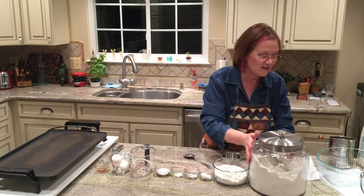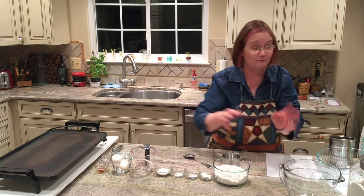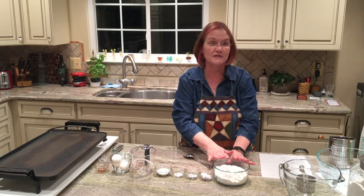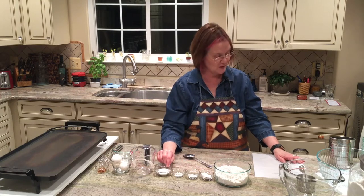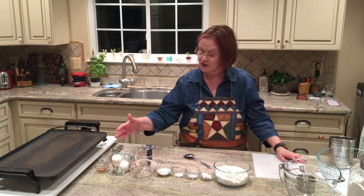I'm so excited to share this recipe with you, and I really believe you will like it — you're going to really enjoy eating it. So let's go over mise en place. We have two cups of all-purpose flour, two teaspoons of baking powder and a teaspoon of baking soda, a half a teaspoon of salt, two tablespoons of granulated sugar, two large eggs, and a teaspoon of vanilla.